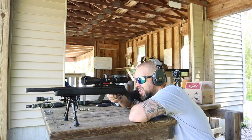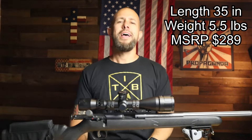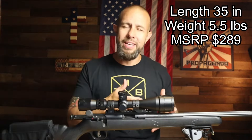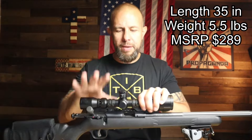Specs: just over 35 inches overall, it weighs five and a half pounds. The length of pull from the trigger to the stock is 13.9 inches — worth mentioning if this is for kids. The MSRP is only $289, and you can even find it for less than that. The price is great.